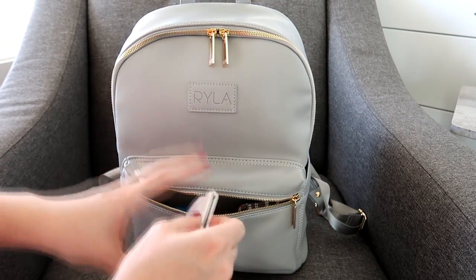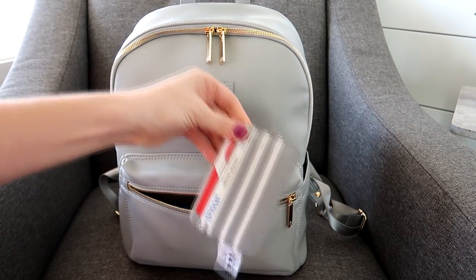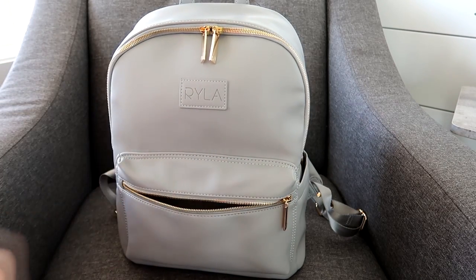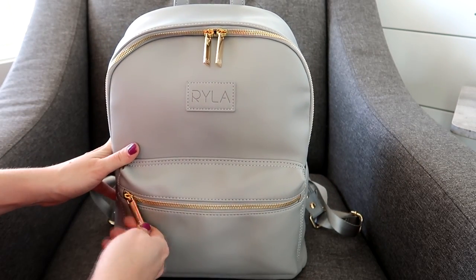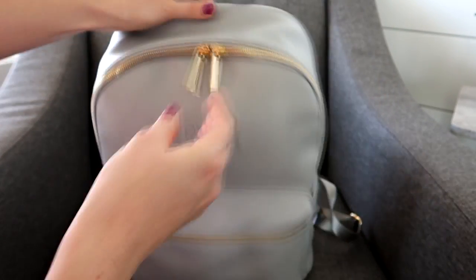I use that front pocket for my mommy things — I have my headphones, a little Jujube wallet, my keys, chapstick, lip gloss, compact, and gum. That's everything inside that pocket. The zippers are really nice and smooth, and I still like the pretty logo at the end of the zipper pull.